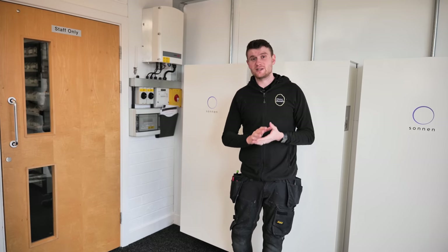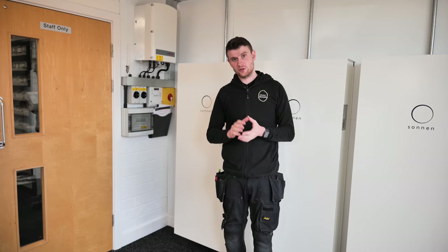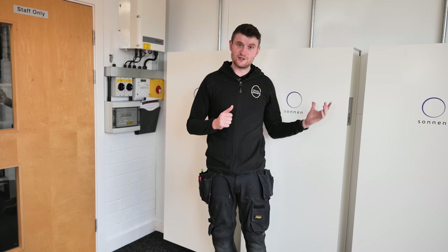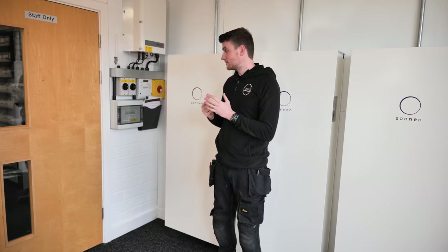Like with a lot of our videos, there's a lot of information to get through, so we're going to split this project into two videos. This video is a general overview focusing mainly on the solar PV. The second video, out shortly after, will focus on the Sonnen batteries, the Eddy, and the Zappy. So let's crack on with the solar video.